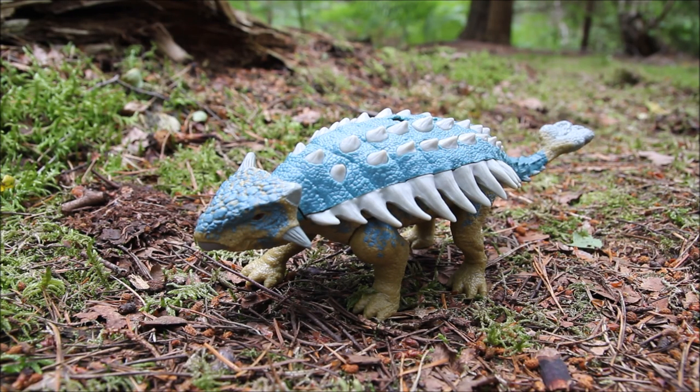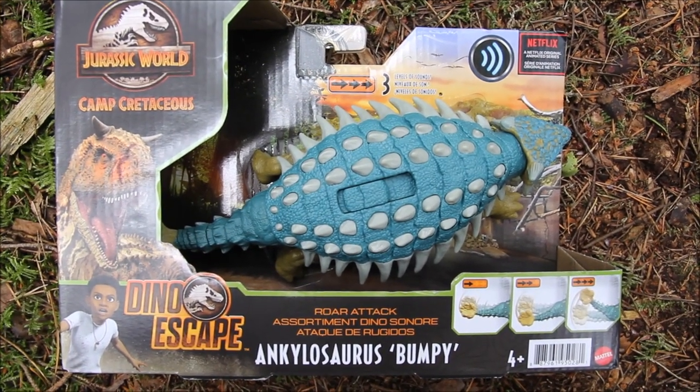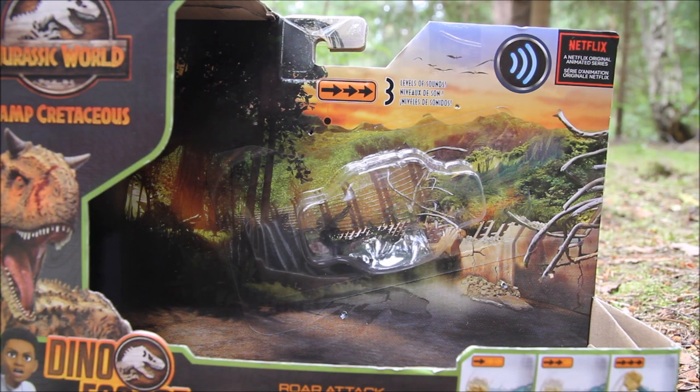Hey everyone, I'm here today taking a look at the Mattel Roar Attack Bumpy from the Jurassic World Camp Cretaceous toyline. Here's how Bumpy looks in the packaging — open front packaging. There's that beautiful artwork of the jungle and the broken fencing that all of this wave have had.